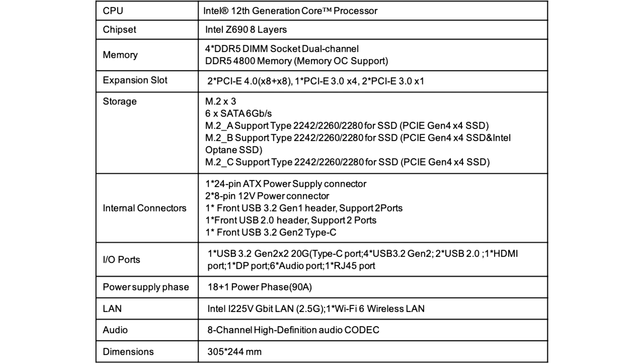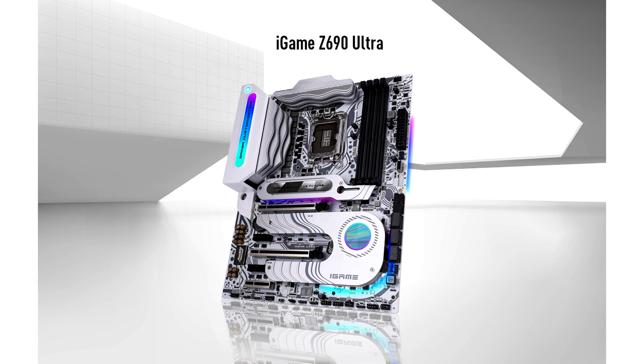The next generation DDR5-enabled Intel platform uses a base memory frequency of 4800 MHz and can reach over 6000 MHz in memory overclocking. The PCIe 5.0 lanes offer higher bandwidth than PCIe 4.0.